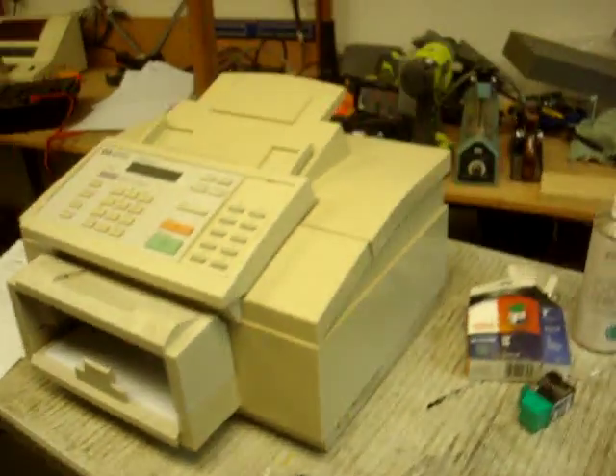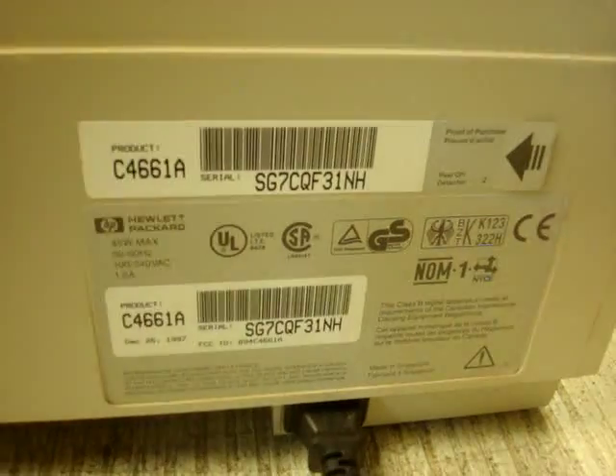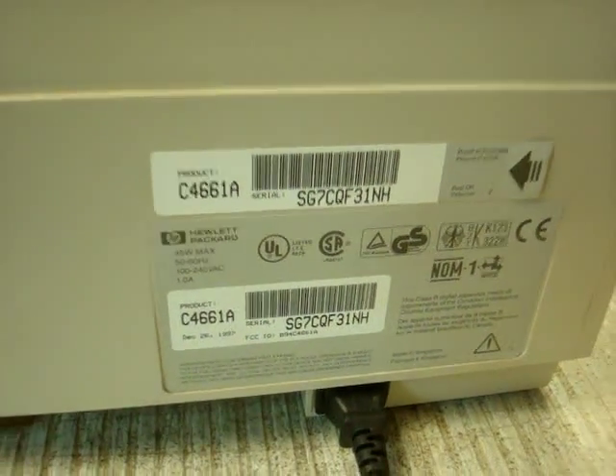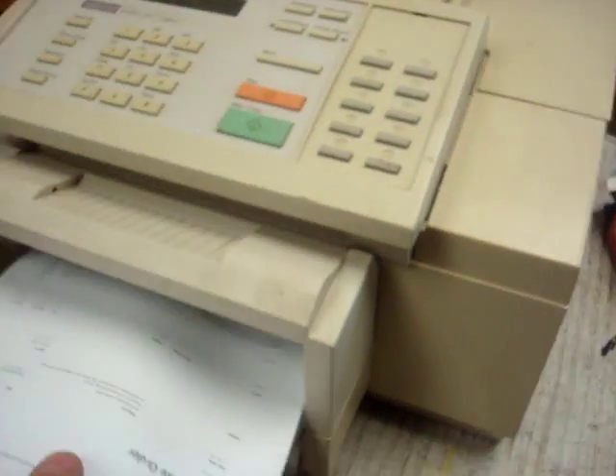It's printing right now. I'm going to take a picture of the rear here — there's the model number with the serial number.